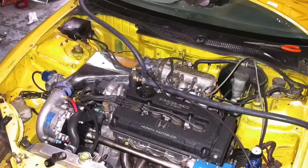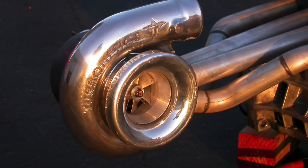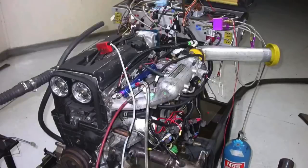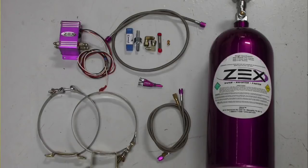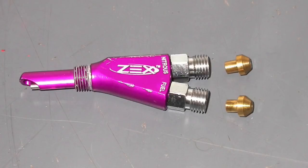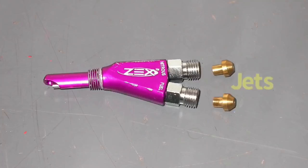Hey guys, Richard Holdener here and welcome to the channel. Honda B-series guys, what is your favorite power adder — nitrous, a blower, or a turbo? Well, you're in luck — you don't have to choose. This video has all of them. We're going to take a look at power adders for the B-series Honda motor, starting off with nitrous oxide. You can add 50, 60, even 70 horsepower with just a push of a button.